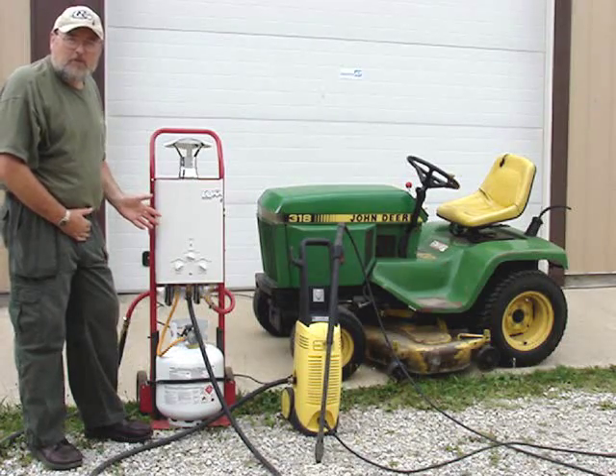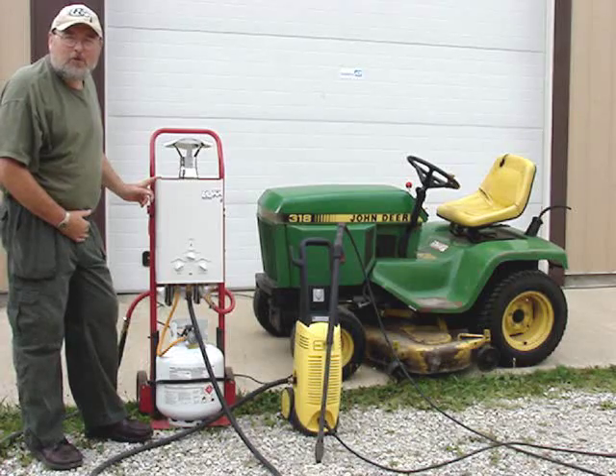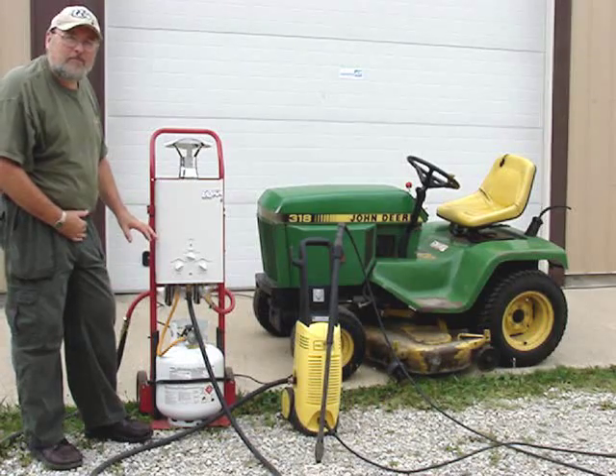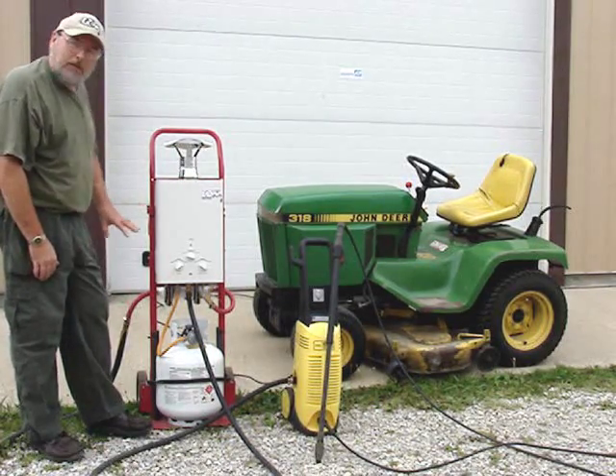As we show in our other videos and on our website, you can mount this heater just on a fence, on a post, or on a tree, but you can also get more involved and build yourself a really nice setup. This is completely portable.